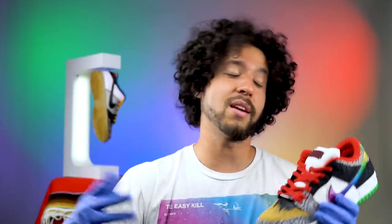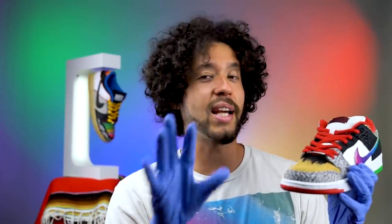Those P Rod 1s were the coolest shoes I think Nike has given P Rod so far. I couldn't get them when I was a kid because my parents said we can't afford those right now. But hey, I didn't buy these anyway — these are Eddie's.